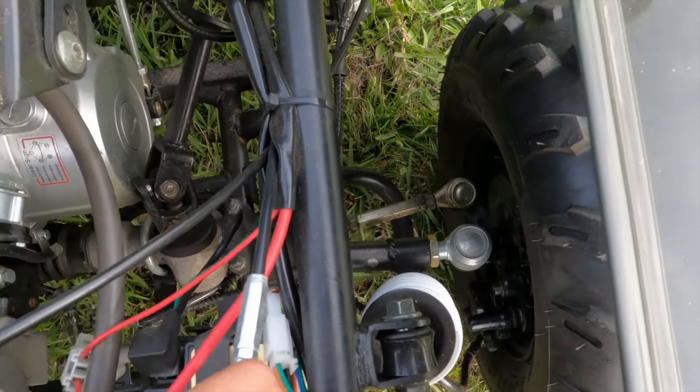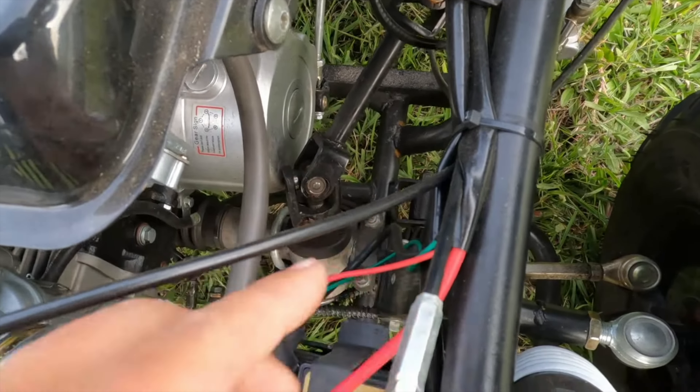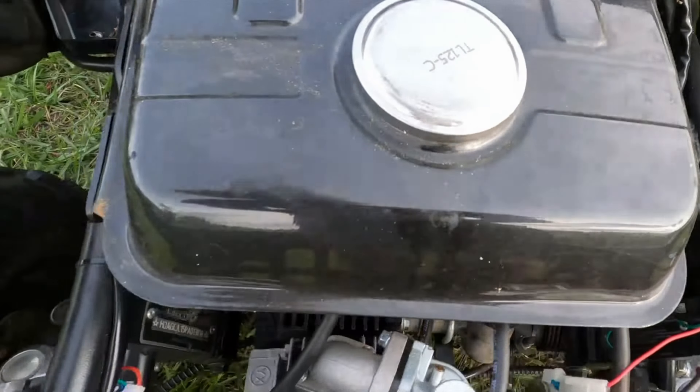The way it's screwed together also has to be checked out, because as I said before, this is flimsy — quality flimsy built.